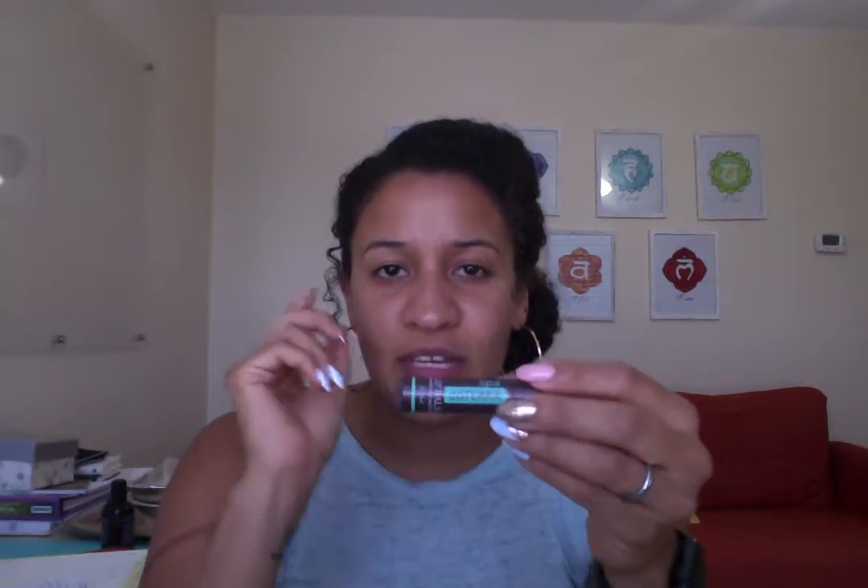Another thing we want to have is something for our lips. Our lips take a lot of a beating and we don't even realize it. We're out in the sun putting sunblock everywhere but we rarely put anything on our lips. This is going to keep your lips moisturized and keep them from cracking, and it's also going to protect them — it has beeswax in it which is definitely going to help.